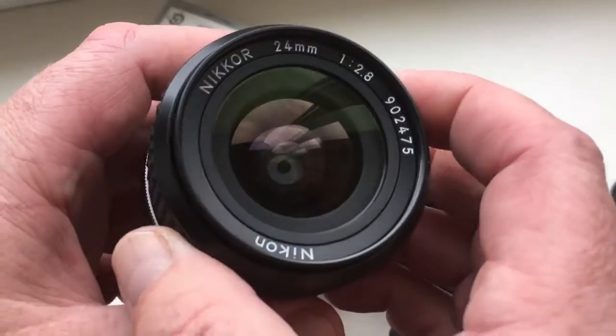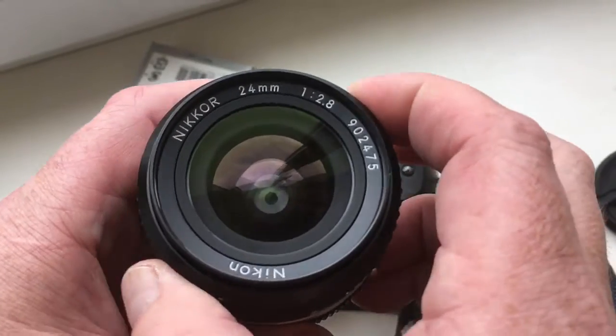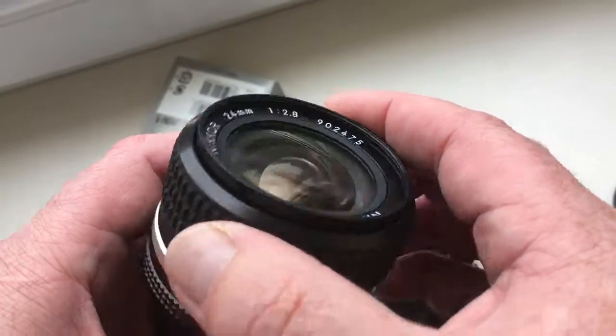Look, this is your lens. Focal length is 24mm, aperture range from 2.8 to 22.